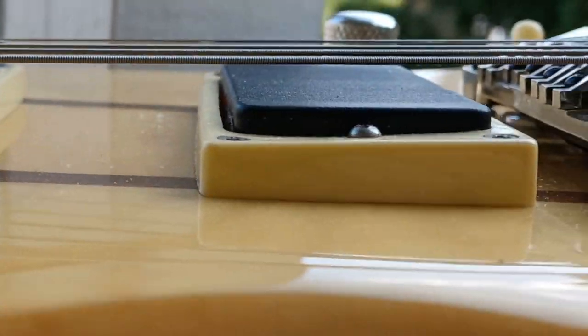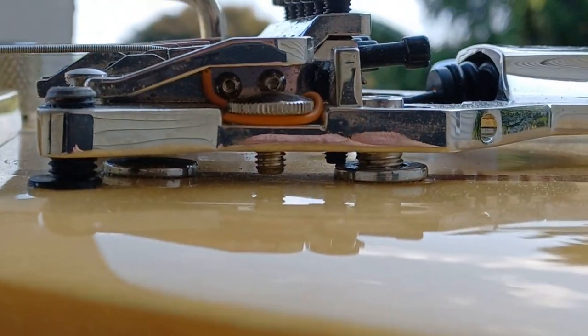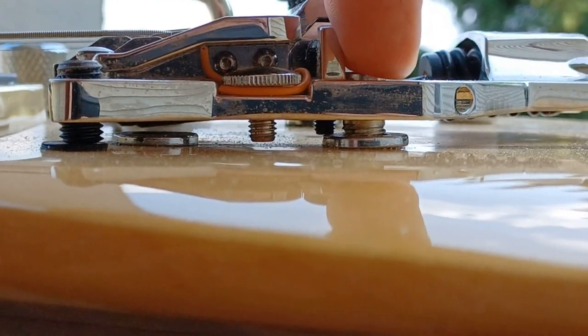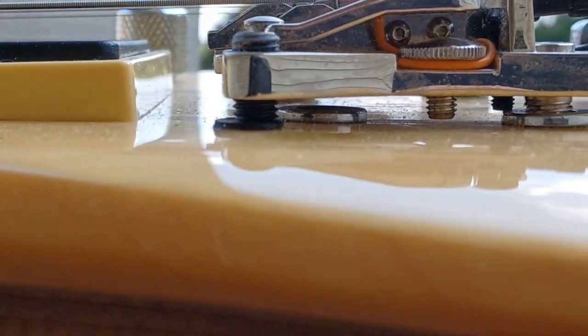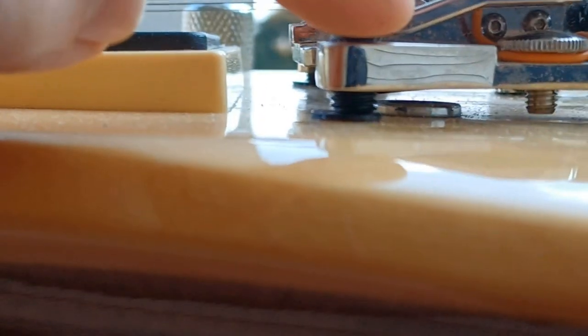This is how the FRX is mounted — we've got two screws here that go into the stop tailpiece. Your bridge inserts play no role whatsoever in the setup and mounting of this. These set screws here sit on a pad directly on the body.